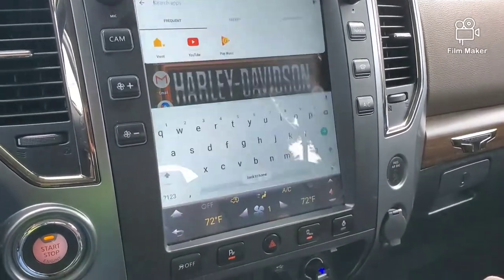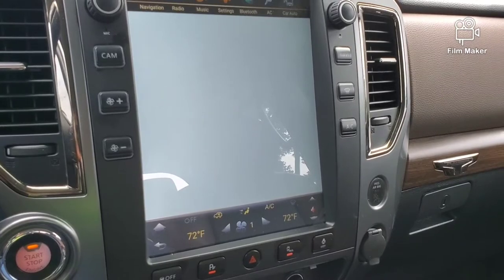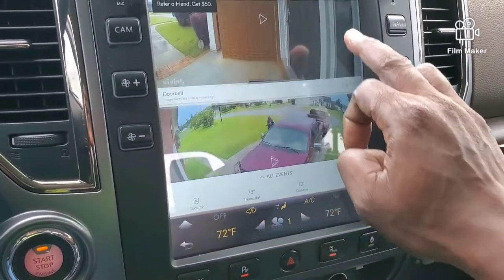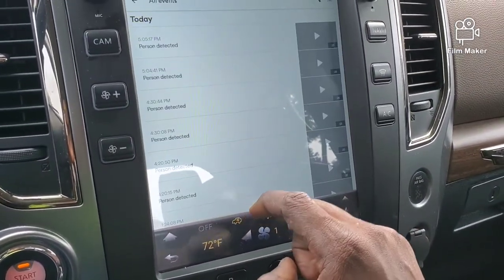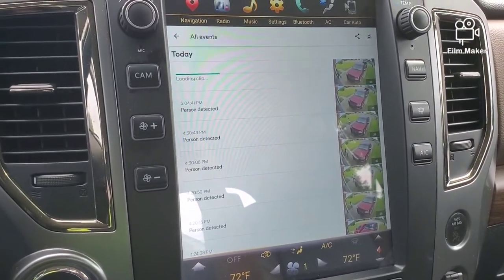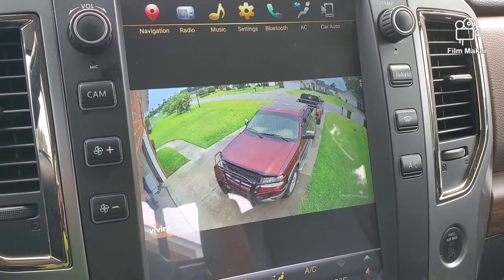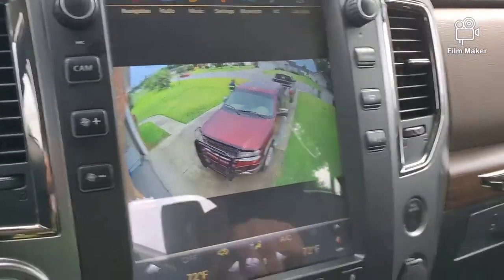I also have my security alarm on here. I can actually work it from the truck — I do like that feature. I can arm, disarm, change my thermostat in the house, and my cameras are right here. That's actually me right there getting ready to make the YouTube video. I can play those videos and they show just fine. Let it load that little clip — there's my little clip, that's me coming out making the actual video.